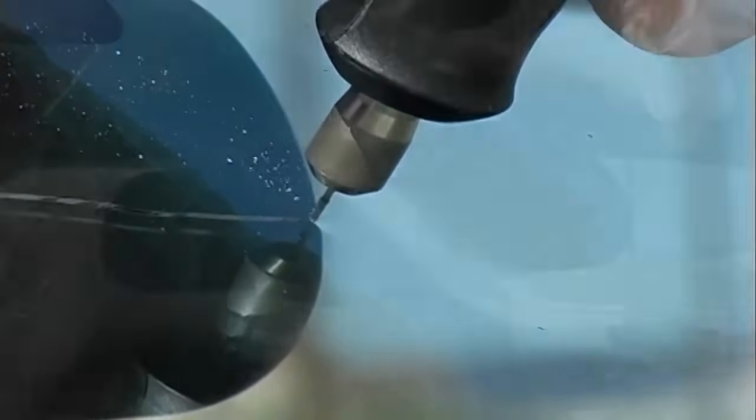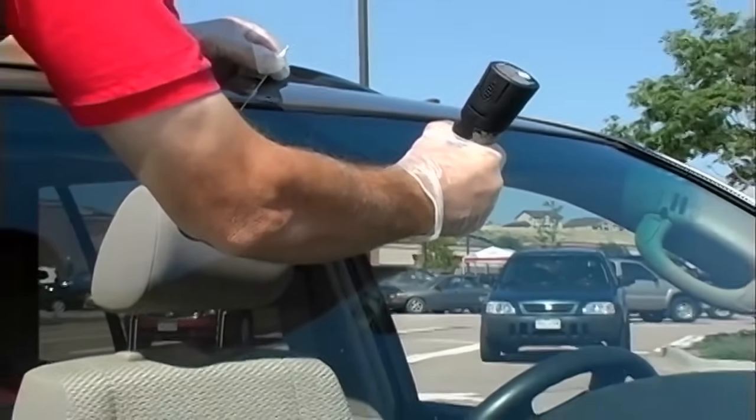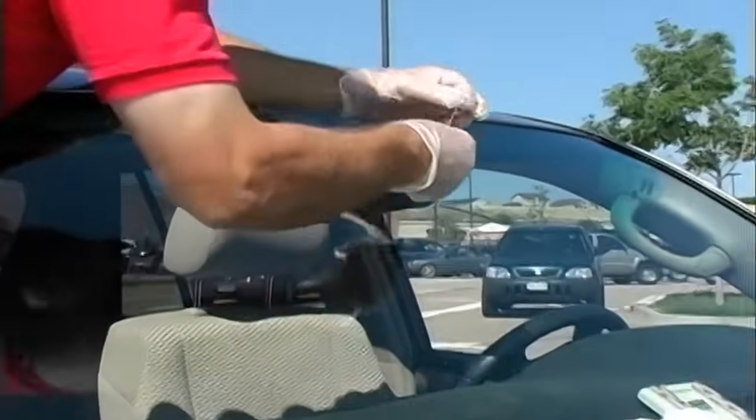Once you've drilled and you think you've got the proper depth, give a little tap with your bullseye tapper. We didn't get a bullseye, which means we're too shallow. So we're going to drill just a little bit more — it doesn't take much. Just a little bit more and sometimes you'll get the bullseye you wanted. Now we're going to give another nice little tap.